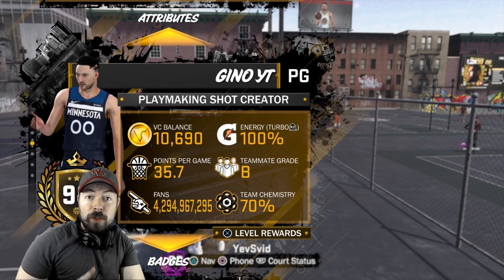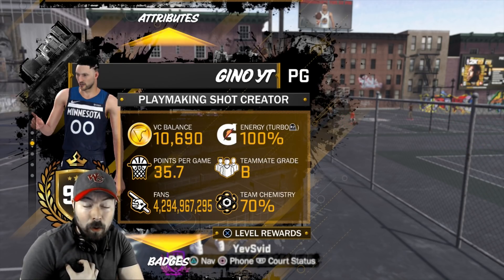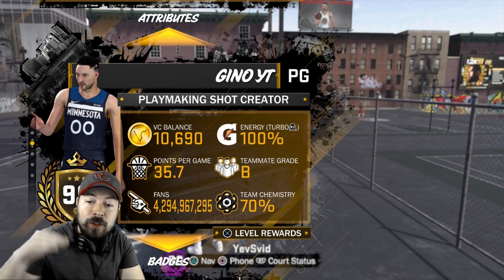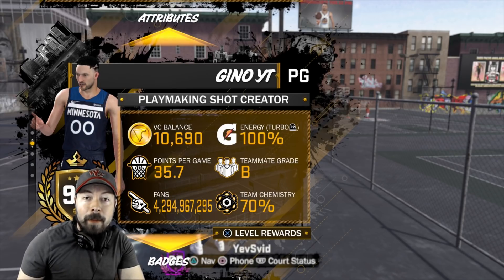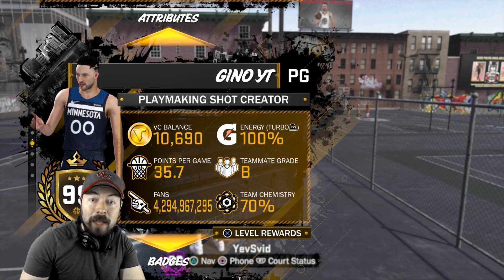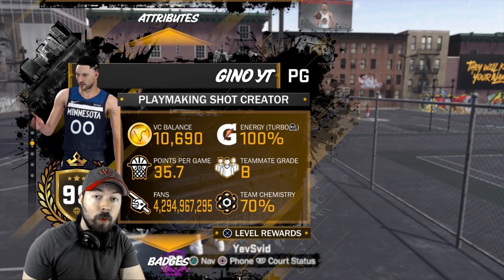I'm going to tell you something. If my jump shot works on my playmaking shot creator and I go on my pure sharp with 99 attributes and Hall of Fame badges and I can't shoot — that's not the jump shot. If it works for me, it's going to work for pure sharps. It's going to work for every archetype. If you have an archetype that's worse at shooting than a playmaking shot creator it might not work, but for shooting archetypes, if it works on a playmaking shot creator, it's going to work on a sharp.